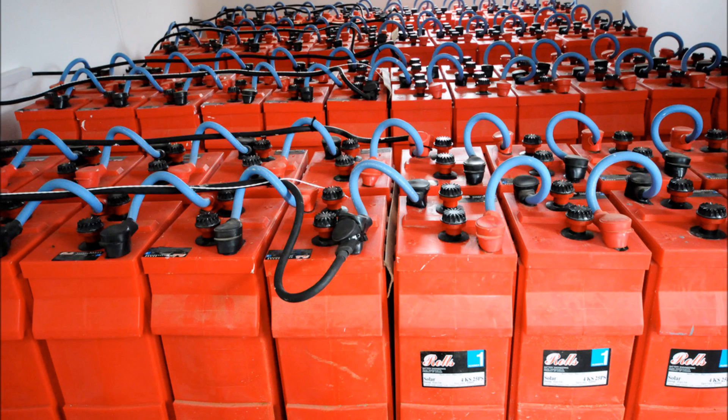What's up YouTube? This is LDS Reliance. Today I want to talk about battery banks. We're going to kick off a new video series on battery banks, how to properly size them, what kind of batteries to choose, all that kind of stuff.